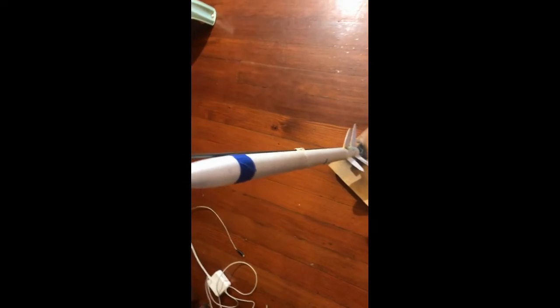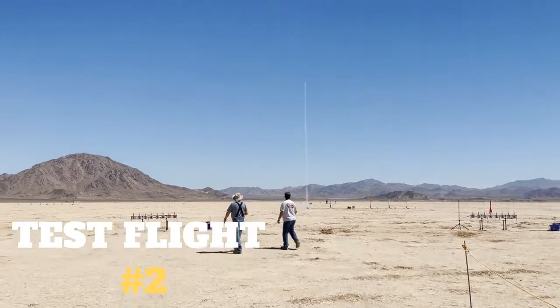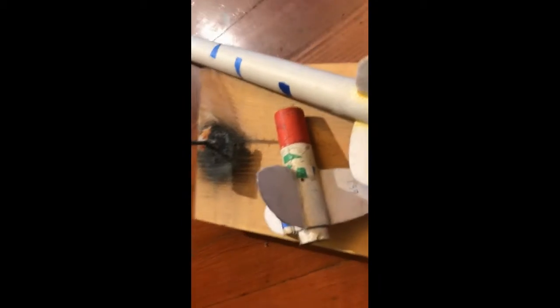This is a two-stage model rocket that I've built. In some of my past videos, I've launched it a few times, but none of these flights use the booster.